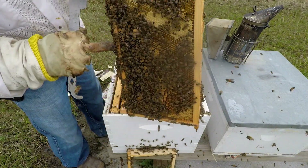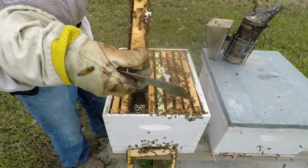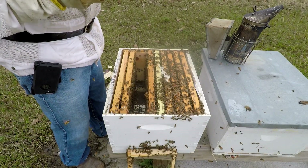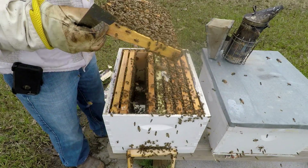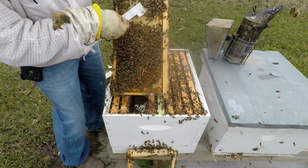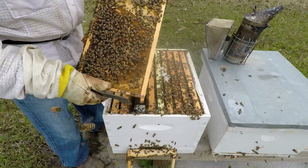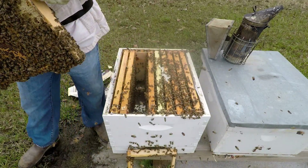Alright, here's the capped one right here. This is a perfect, perfect one to take. I'll take it with the bees that's on it and that's it. There is one more on here — I can't tell — yep, something's in it. I may decide to cut that capped one out of there and leave that one. I don't know yet. Let's go ahead and set it in a box.